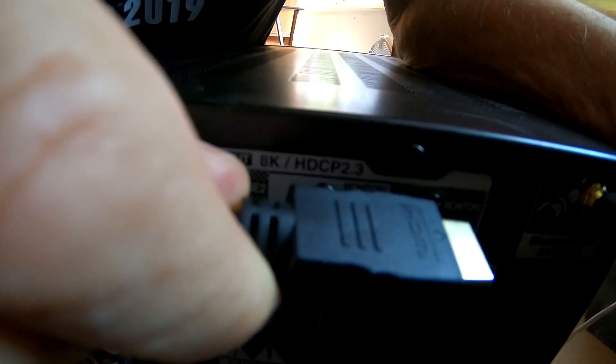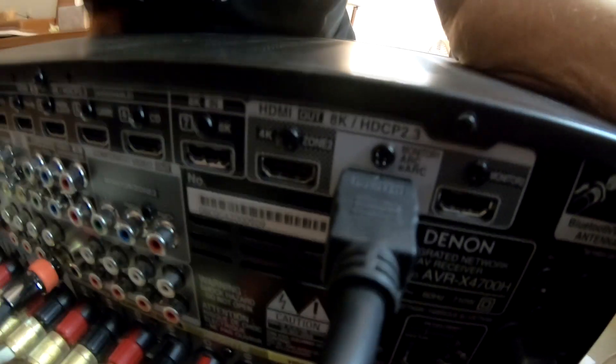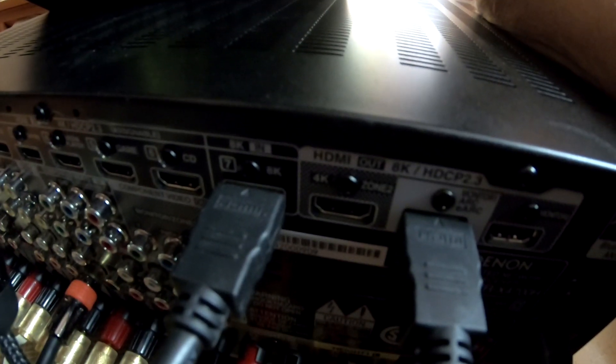Here's the random old HDMI cable. We're going to plug it into the eARC monitor port, and the other end is going to go into number 7, which is labeled 8K. We're going to be doing those connections for all the cables.